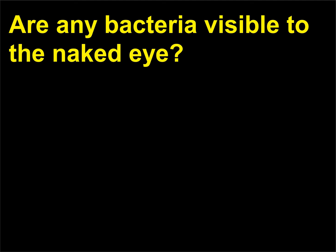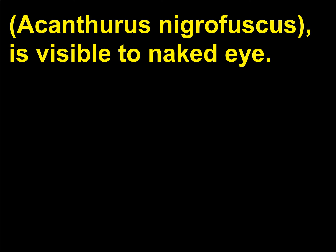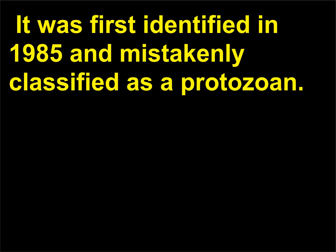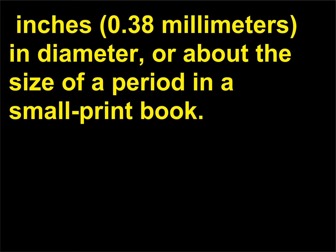Are any bacteria visible to the naked eye? Epulopiscium fishelsoni, which lives in the gut of the brown surgeonfish (Acanthurus nigrofuscus), is visible to the naked eye. It was first identified in 1985 and mistakenly classified as a protozoan. Later studies analyzed the organism's genetic material and proved it to be a bacterium of unprecedented size — 0.38 millimeters in diameter, or about the size of a period in a small-print book.